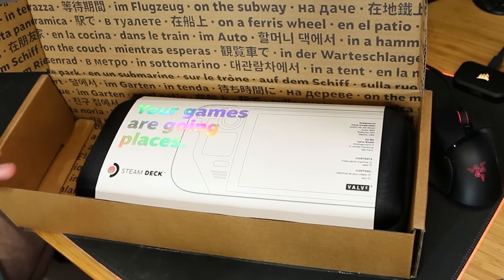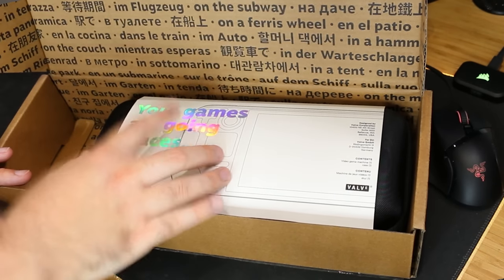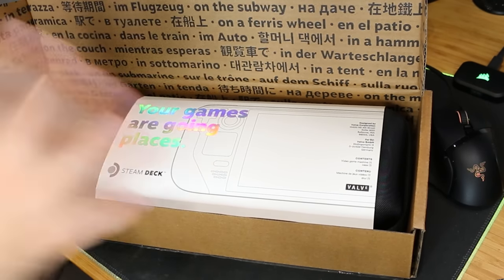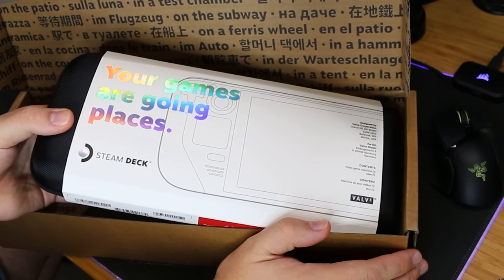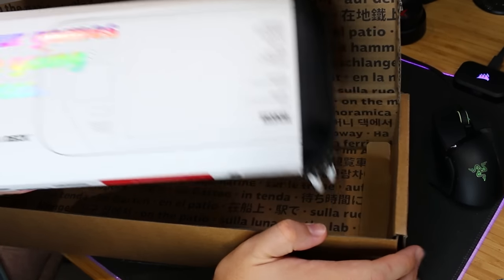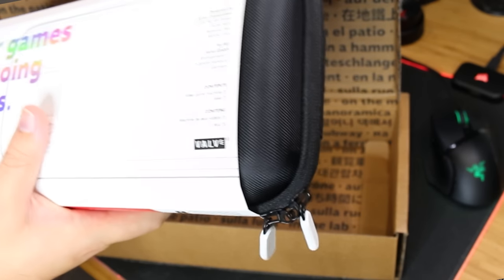And then you get the package itself. This is the Steam Deck, ready to go, already in a case, which I love. Every handheld should have a case automatically — it just should come with it. It makes perfect sense.